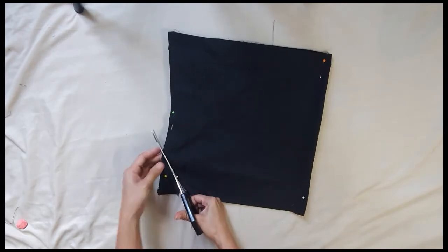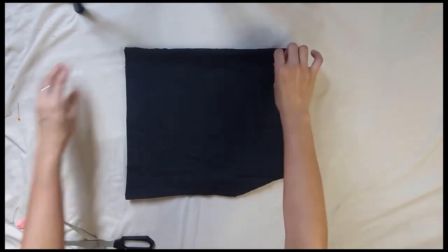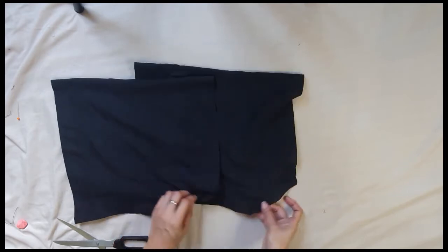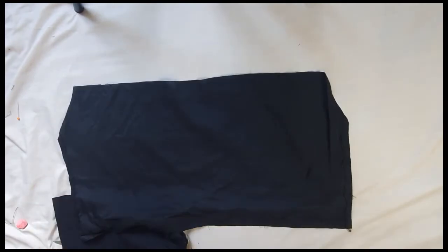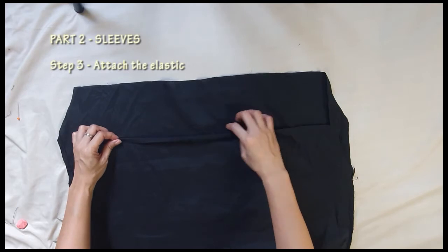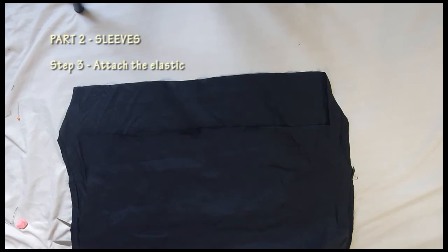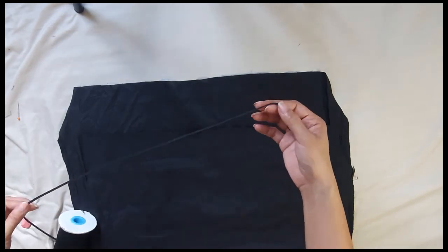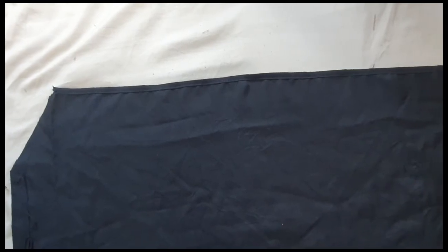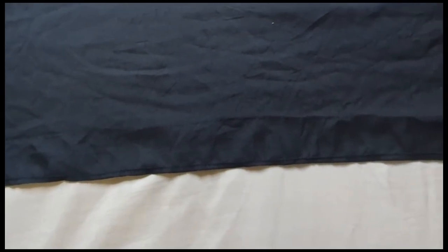Pin then cut. Third step — same as the bodies — is attaching the elastic band. I folded the fabric twice to create a casing or tunnel for the elastic band, then sewed it. However, for the bottom of the sleeve, I just finished the edges by sewing the hems neatly.